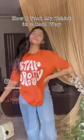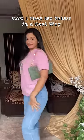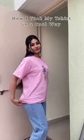Hey you guys! In a previous video of mine I tucked my oversize t-shirt in a very cool way, and a lot of people asked me how to do it. So here's a quick tutorial for it.